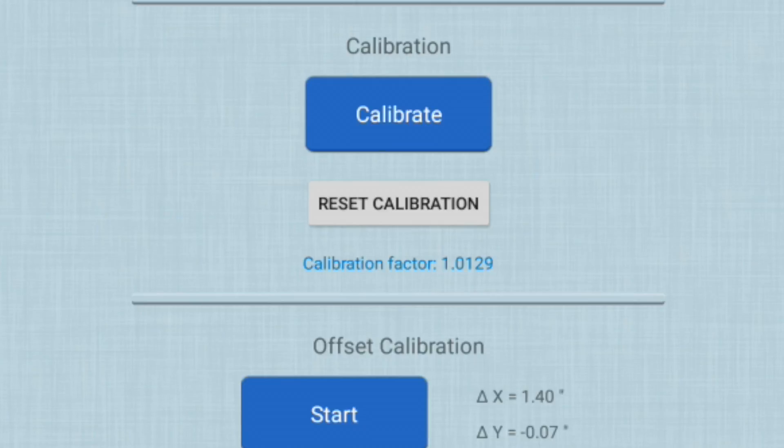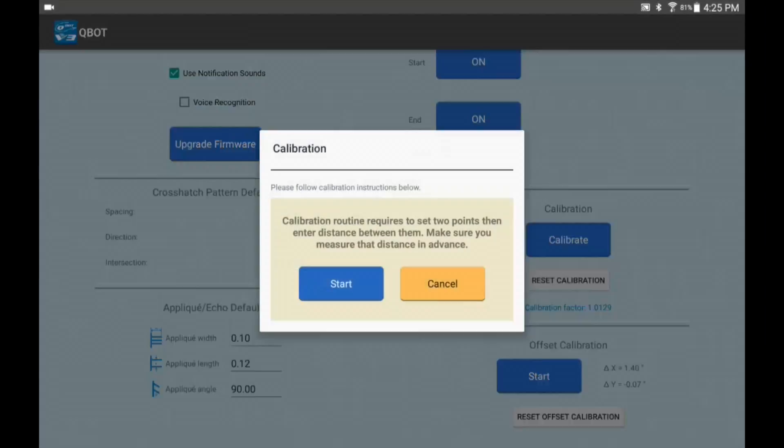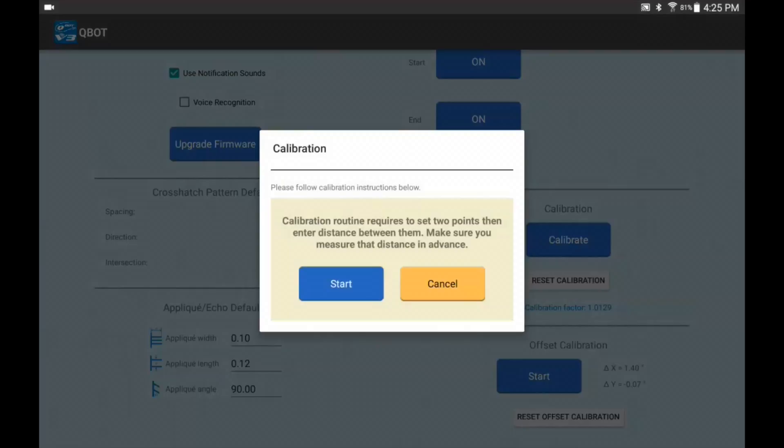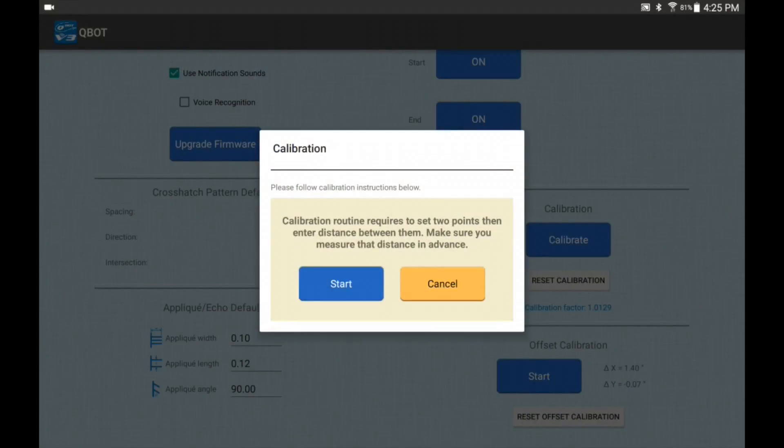To perform the calibration, press the calibrate button and read the instructions. Everything in V3 is straightforward and we have pop-up boxes that guide you at each step. This first pop-up says: calibration routine requires you to set two points, then enter the distance between them. Make sure you measure that distance in advance.